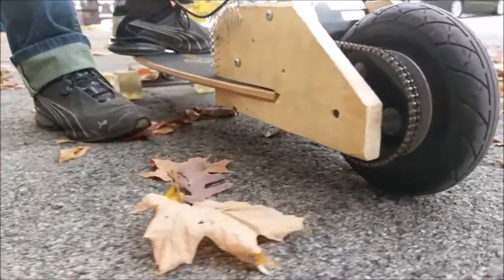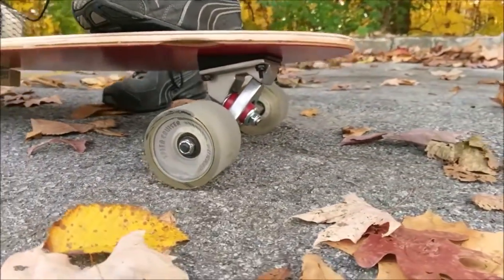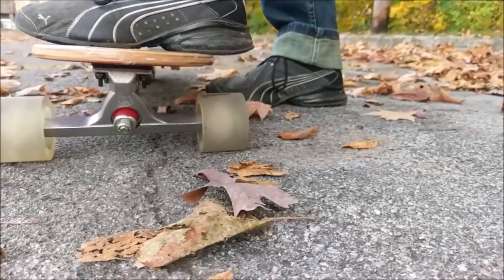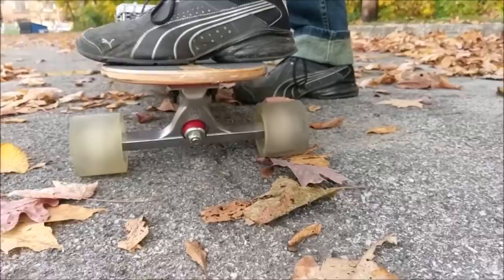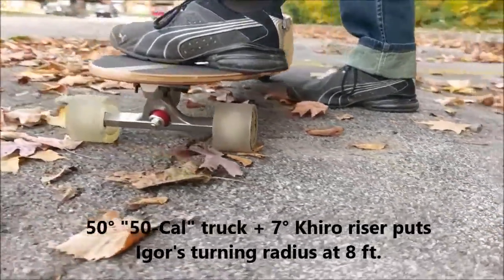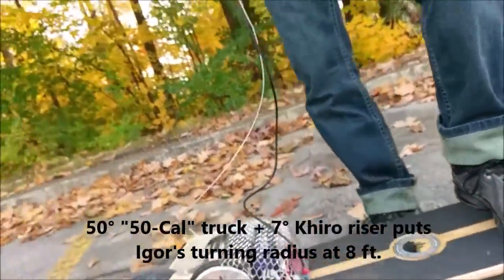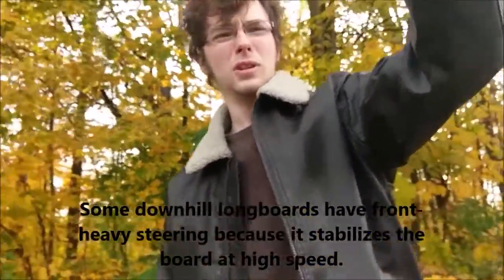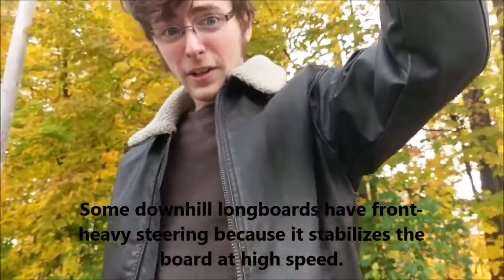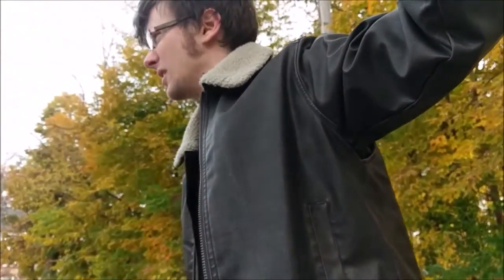In order to make up for this, I've gotten a special truck at a 50-degree base plate angle, and put in 7-degree angled risers on top of it, in order to get a more natural turning radius. When it turns, it still doesn't feel much like a normal longboard, however. It feels like a downhill longboard, since all the steering is up front. There's not much fishtailing or sliding this thing can do, but I don't think you really want to do that on an electric skateboard anyway.